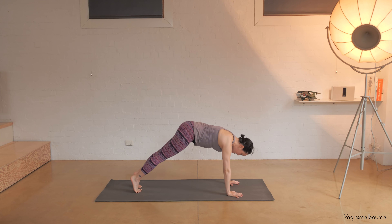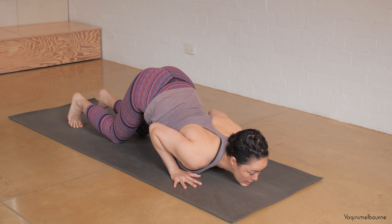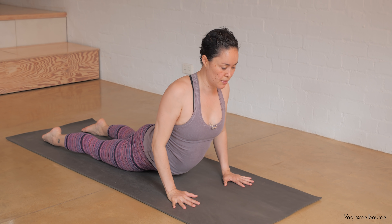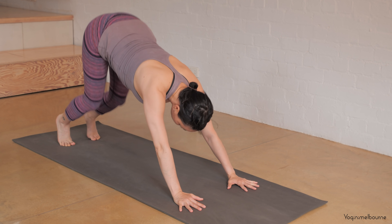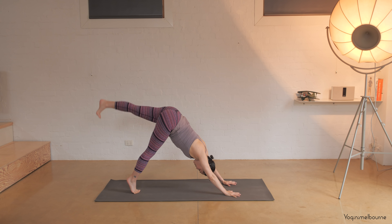Inhale to come forward into your plank position. Come down knees chest chin — elbows in, release the toes, release the belly — inhale cobra, squeeze the elbows in. Shift the weight back to the heels, tuck the toes under, down dog. Just a few breaths here. Pressing down into the knuckles of the hands — particularly that middle knuckle — and then think about drawing the energy up into the armpits all the way to the hips.